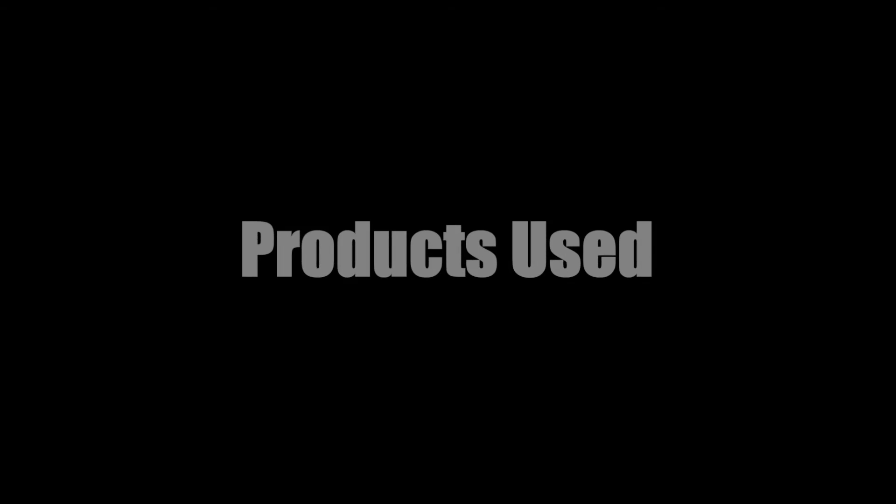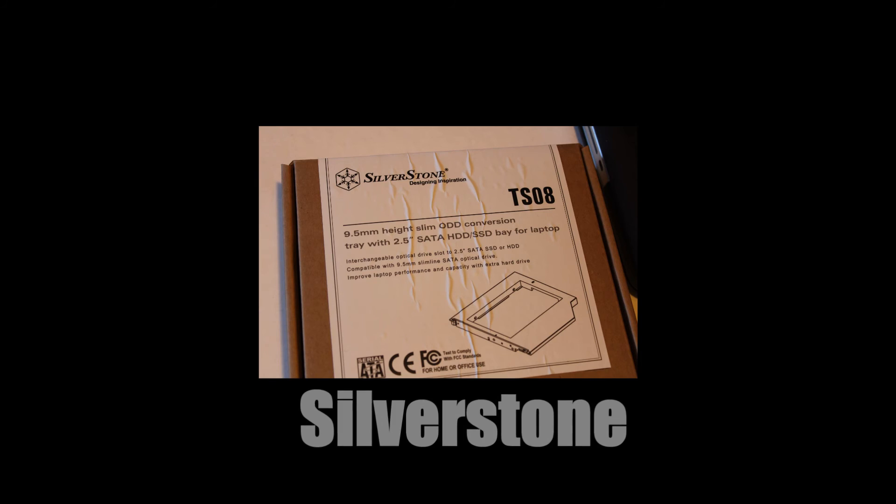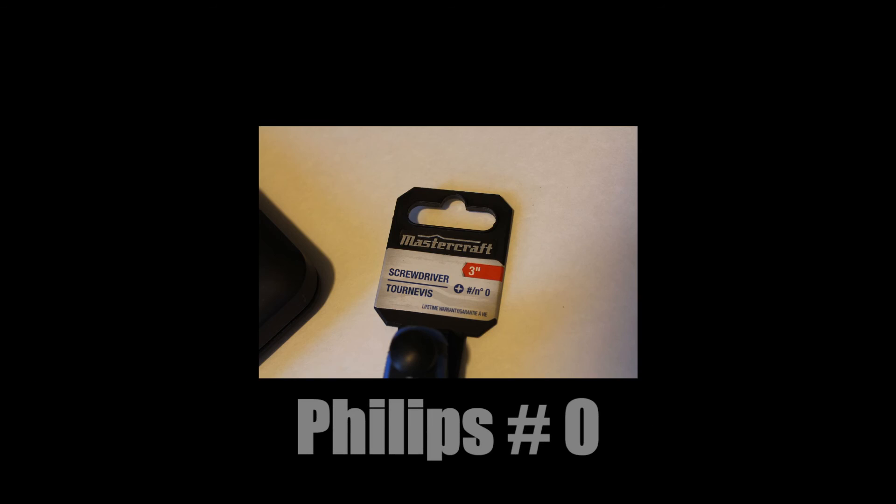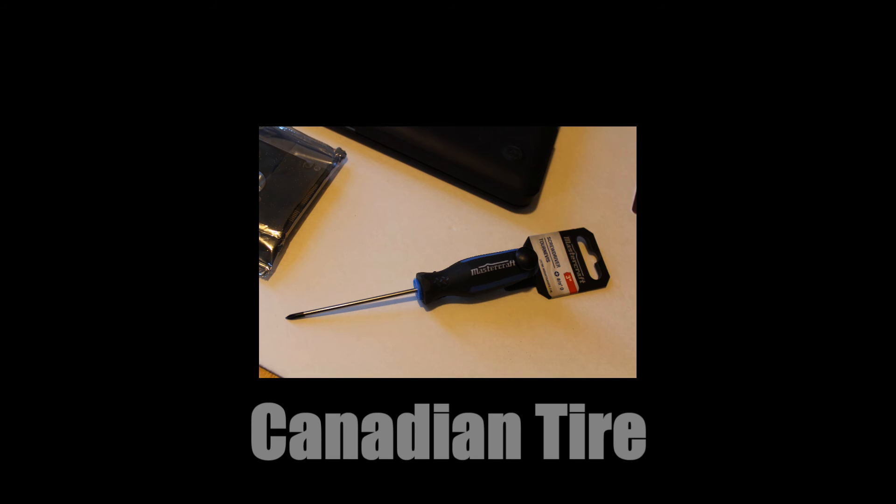Products that were used and from where they were obtained are listed. That's it for now — if you liked the video, please don't forget to rate, comment, and subscribe. Thank you and have a great day.